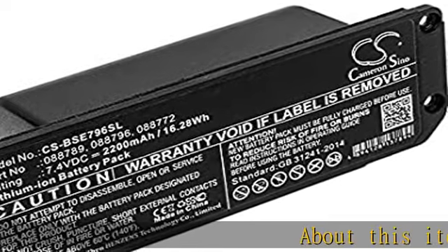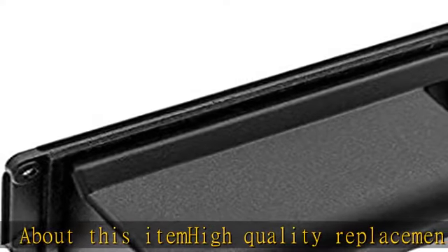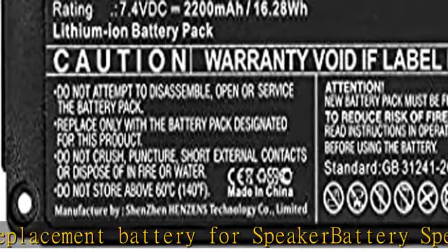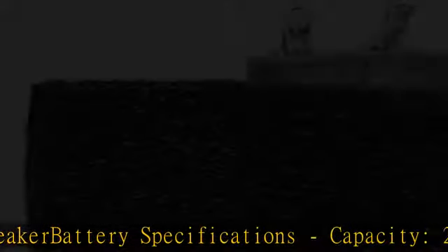About this item: high quality replacement battery for speaker. Battery specifications — Capacity: 2200 mAh, 16.28 WH. Type: Li-ion. Voltage: 7.4 V.